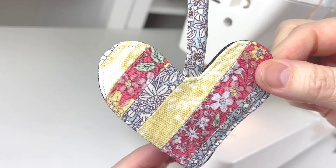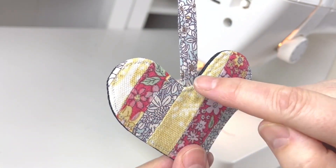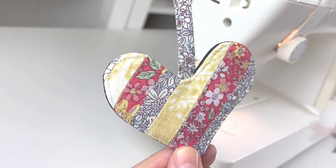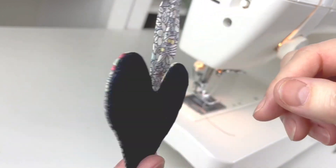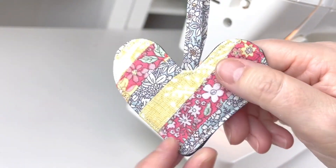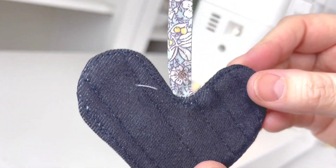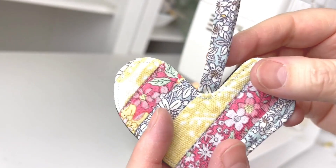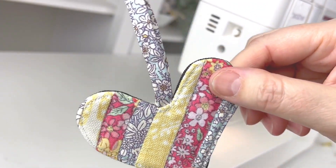This next stage is optional: top stitch along the seam lines to emphasize the different fabrics and give it a more quilted feel on both sides. I quite like that extra quilted look. Purely optional — but it gives it a really nice finish.